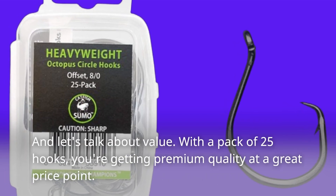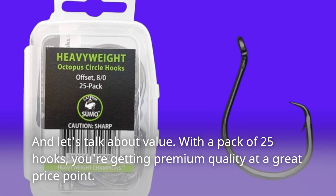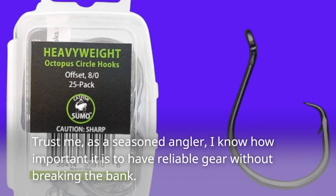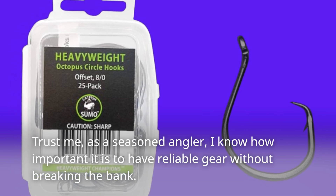And let's talk about value. With a pack of 25 hooks, you're getting premium quality at a great price point. Trust me, as a seasoned angler, I know how important it is to have reliable gear without breaking the bank.